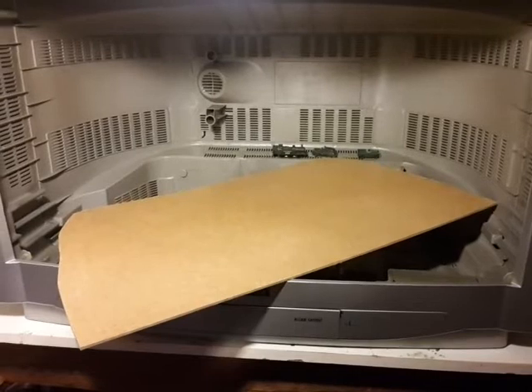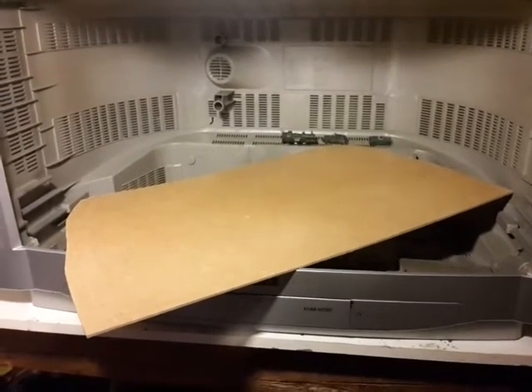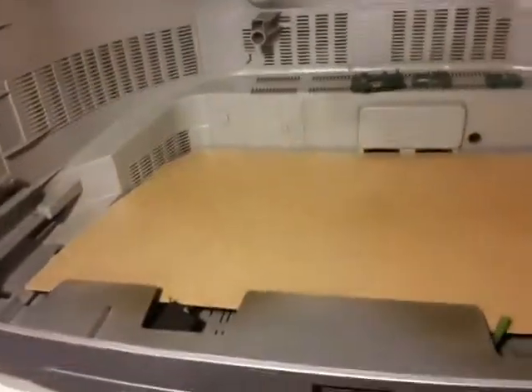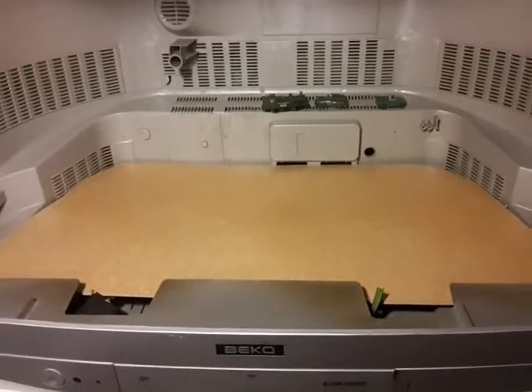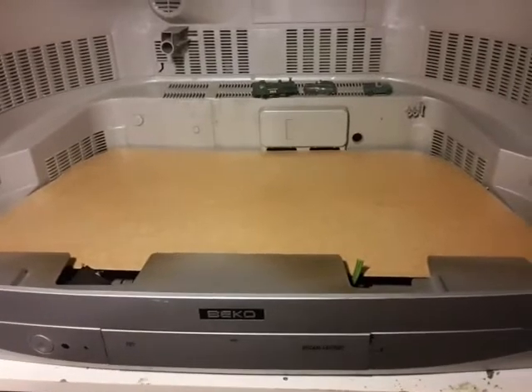I've cut the shape out — that's roughly where I want it. Now I'm going to transfer that pattern onto some hardboard. I traced the lines I drew on the paper onto some hardboard and cut it out with a jigsaw to make a floor. You can see that fits in there quite nicely. I'm not sure if that's going to be the actual floor or whether I'll use it just as a solid surface to build upon.